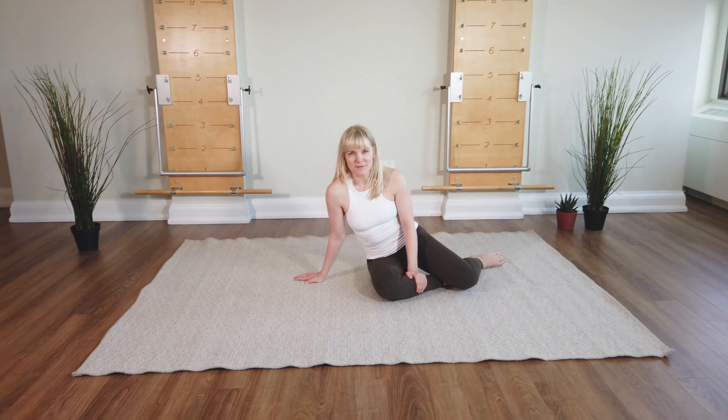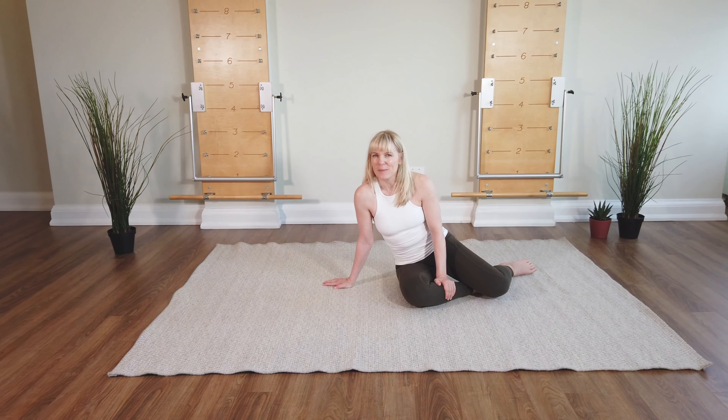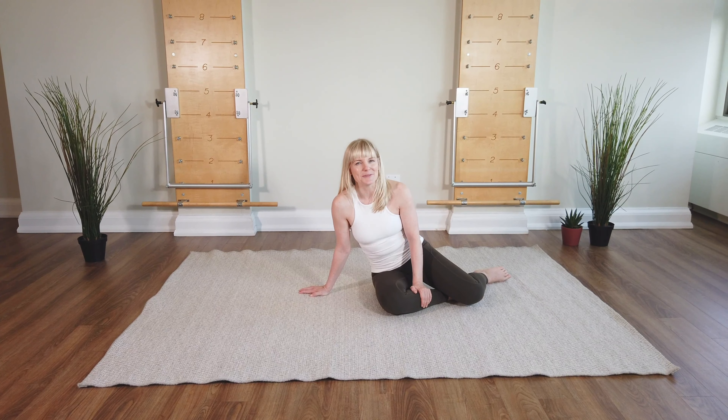So like always, if anything feels wrong — you feel any kind of tweak or something you don't like in your back — you're going to stop and then come back when you're ready.